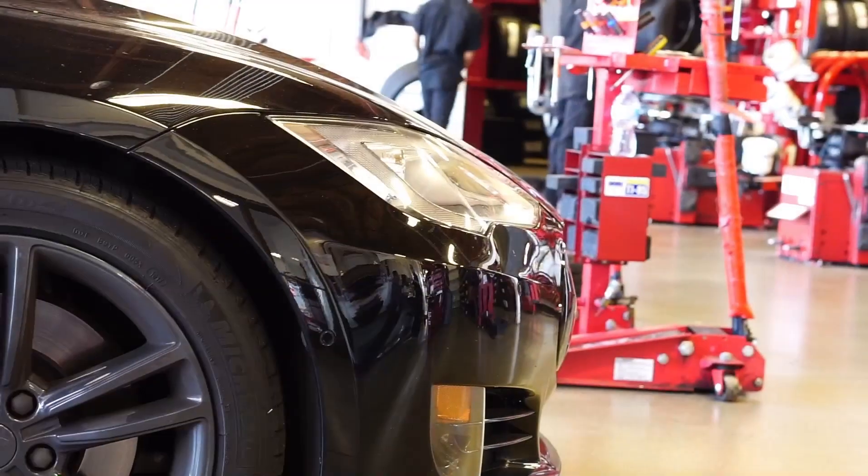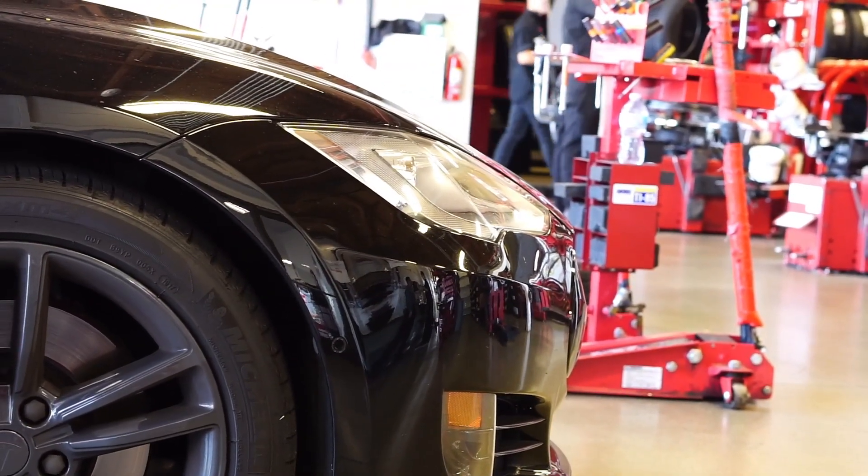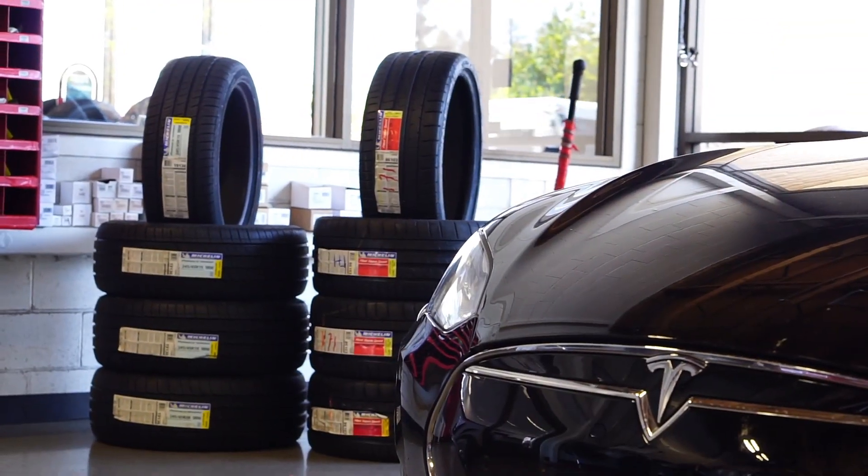Tesla has been putting foam-lined tires on their performance cars — can you talk about what those are and what makes them the quietest option? The foam lining inside the tire is designed to absorb road noise. Instead of that noise being transferred into the cabin, it's absorbed by the foam, which helps maintain a quieter ride compared to tires without foam.